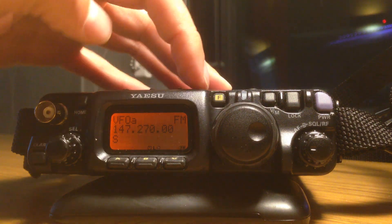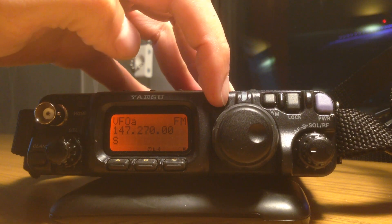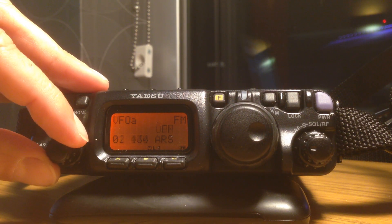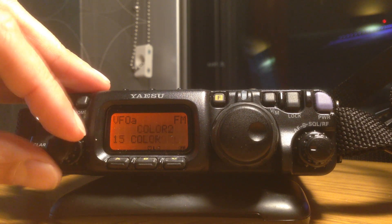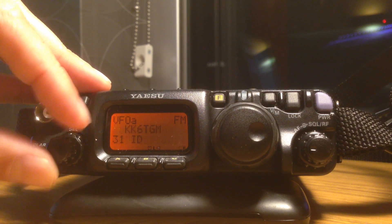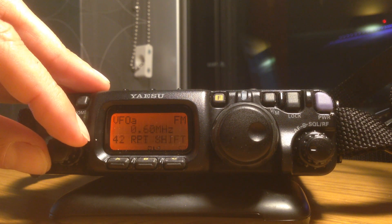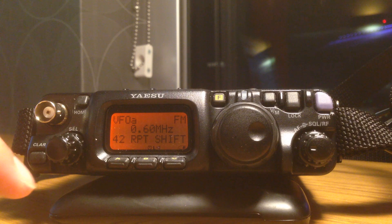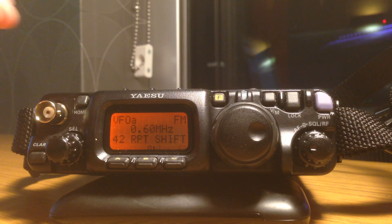If we press and hold the function key here — a long press — we get into a menu. The first thing we need to check here is the repeater shift, which is on function select 42. Here's our repeater shift — it's already set to .60. That's what we want it to be.